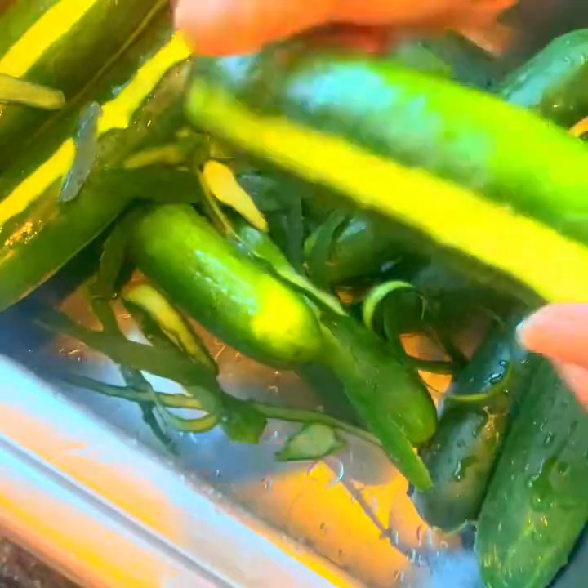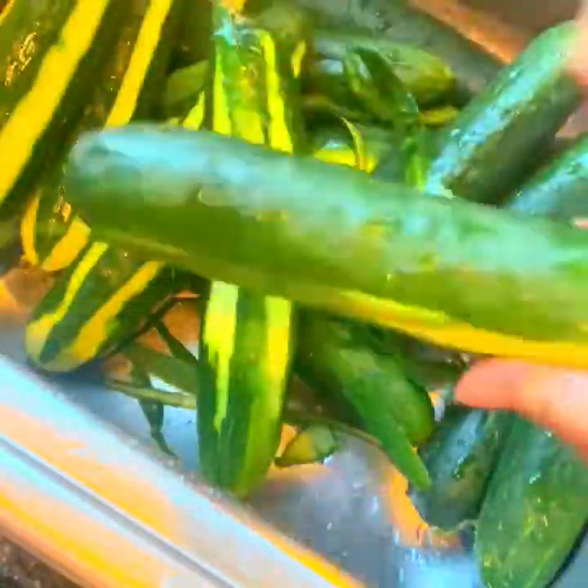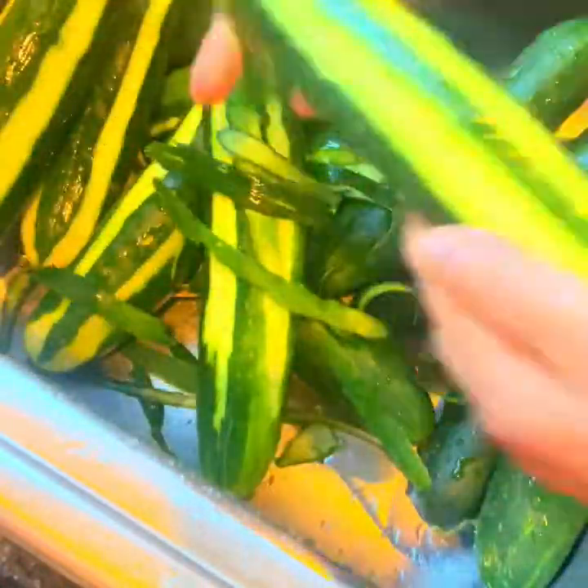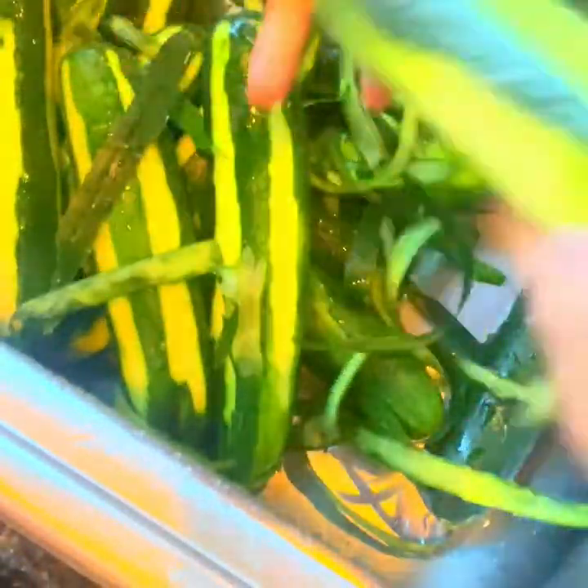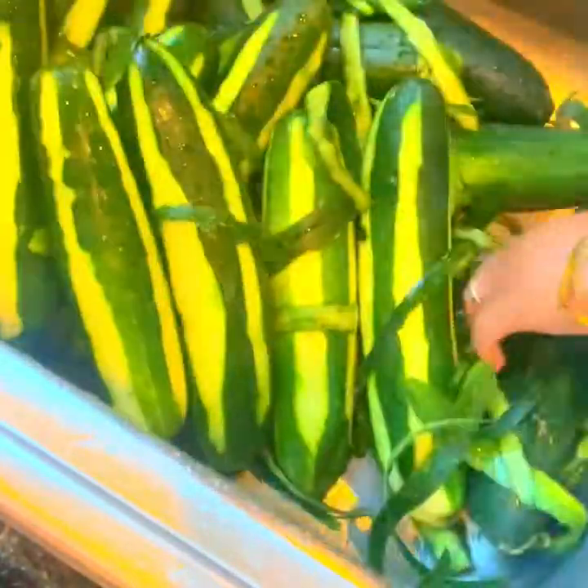It's so hot, it's good. Yeah, this is looking good.